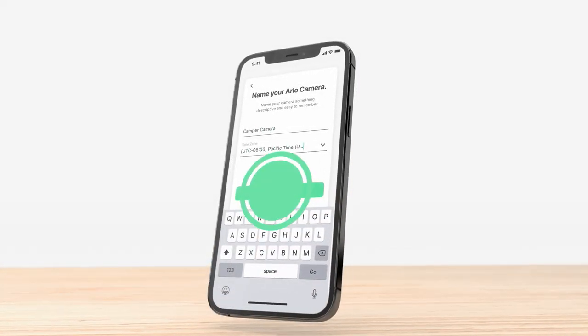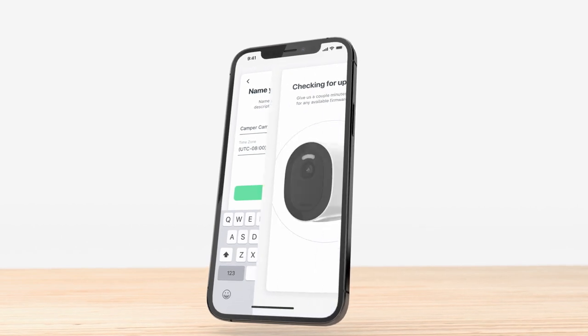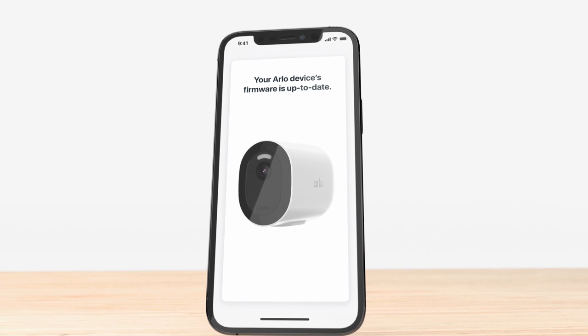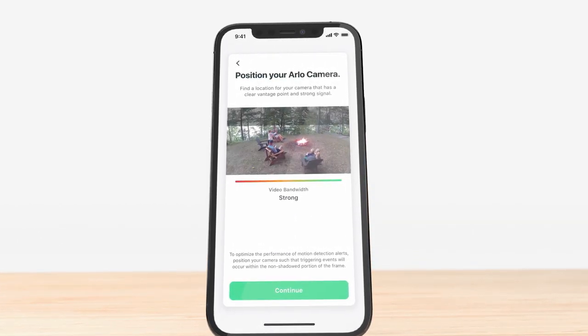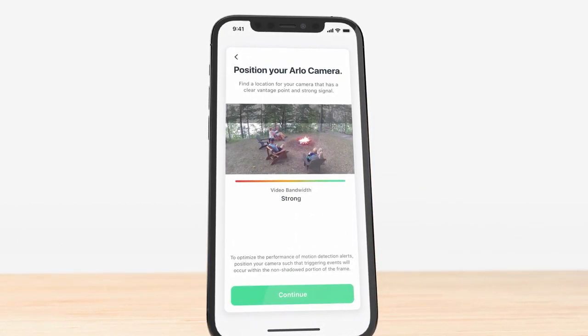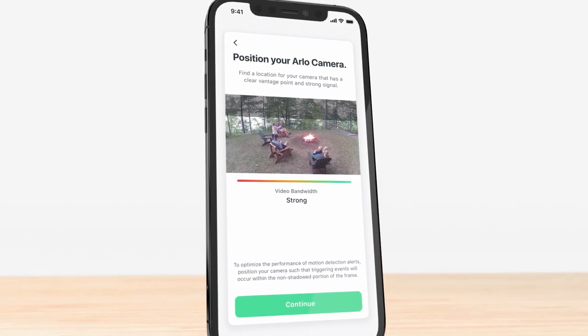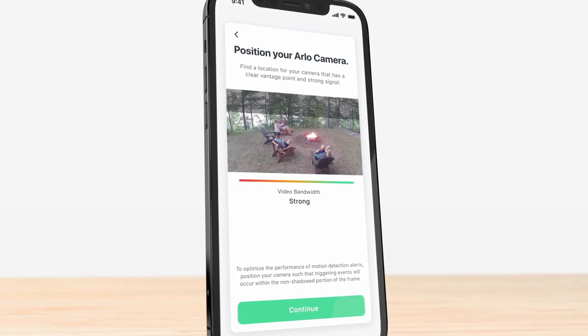Next, name your camera and follow the prompts. The camera may update the firmware, which might take a few minutes. Now, you'll want to position your camera to ensure a strong LTE and/or Wi-Fi signal connection with a viewing angle that covers the area you want protected.